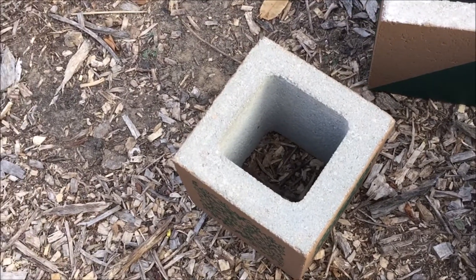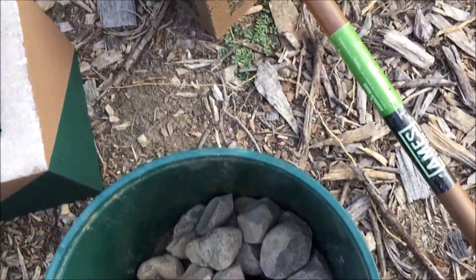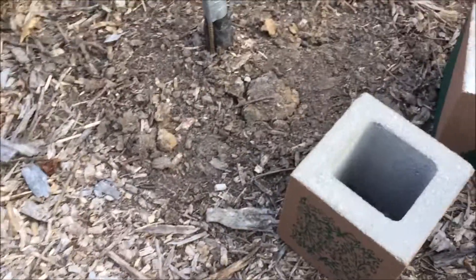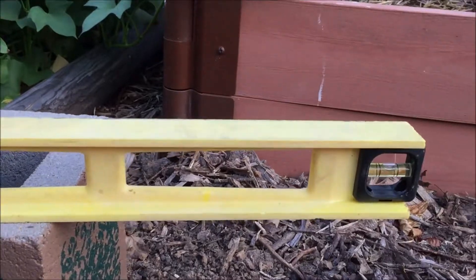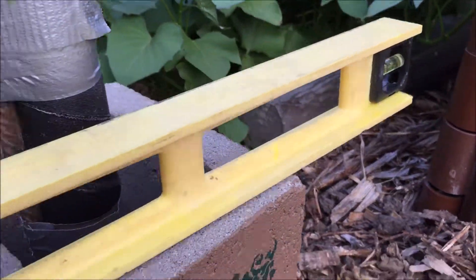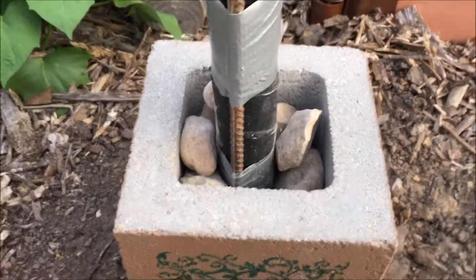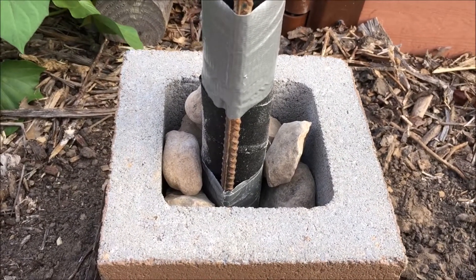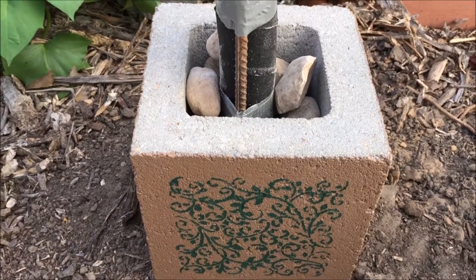Since the center of the cinder block is a lot bigger than the pole, I got some pebbles to fill in the gap. So the first block is set. Make sure it's leveled from all sides and centered around the hose bib. I sandwiched the pebbles in between the concrete block and the hose bib to keep it secure without mortaring them in. This way, if later on I decide to do something else with it, I could have the flexibility and not have to worry about chiseling the concrete out of the way.